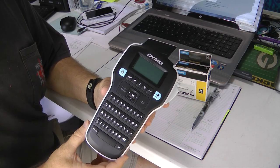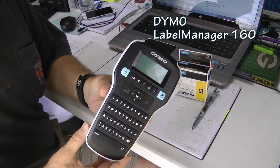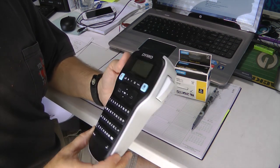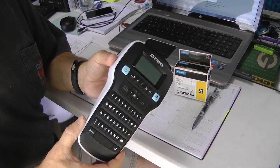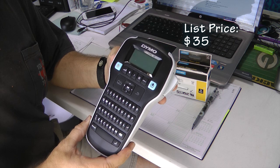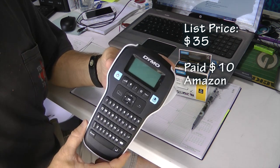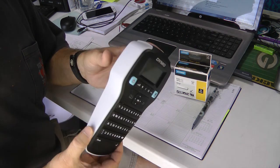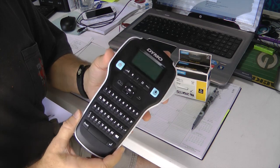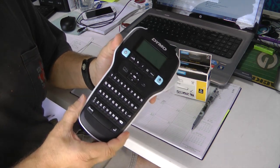This is a Dymo Label Manager 160. Labeling machines are not new of course, but what I found interesting was that this model has a list price of about $35 and I bought it on Amazon for $9.99. And I couldn't believe what a fine piece of equipment this is. Obviously it has a lot of functions — its sole purpose in life is to create labels.